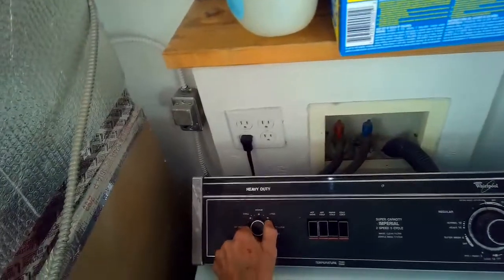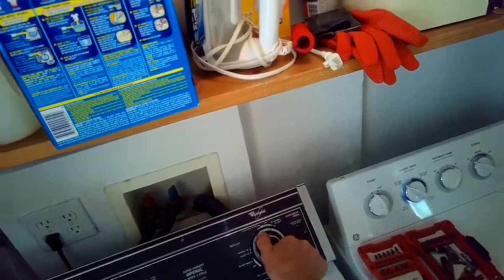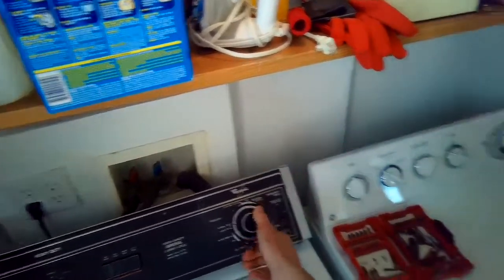We tested it and couldn't find any leaks — so we're back to normal. This pump will last another 10 years. These machines are great.